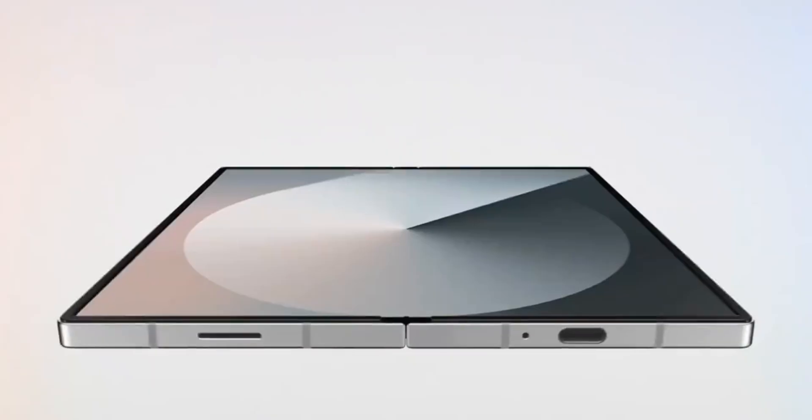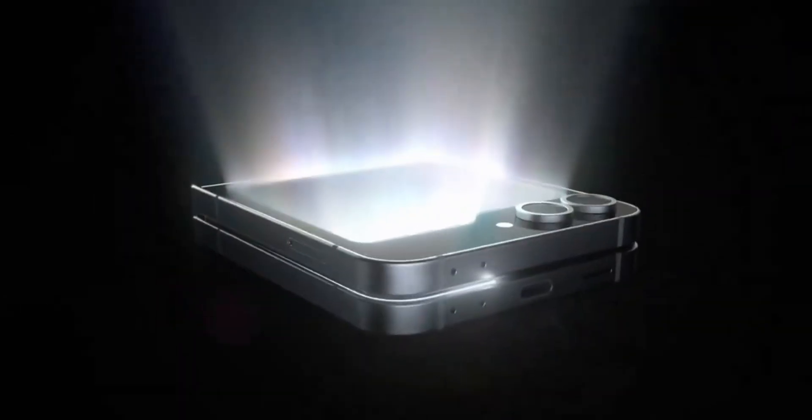However, Samsung is reportedly facing production issues with the Exynos 2500, meaning that if the chip does appear in the lineup, it could be limited to the Z Flip 7.